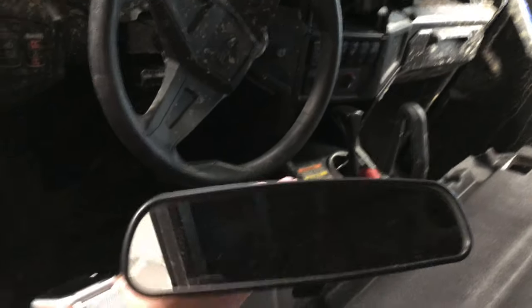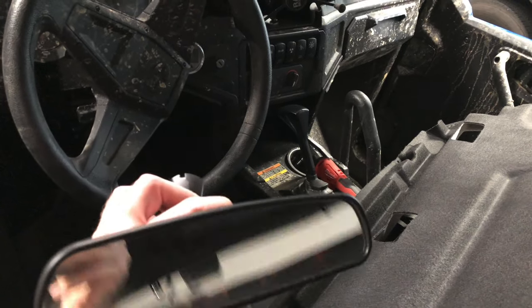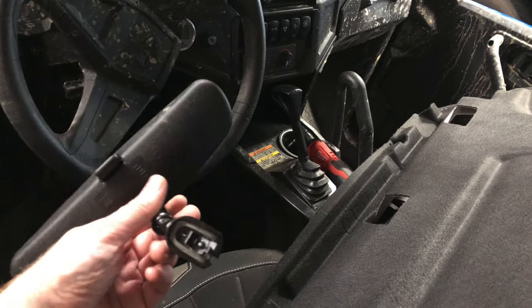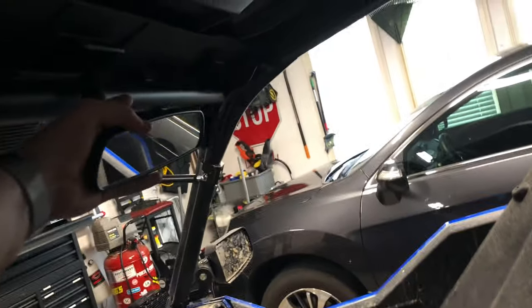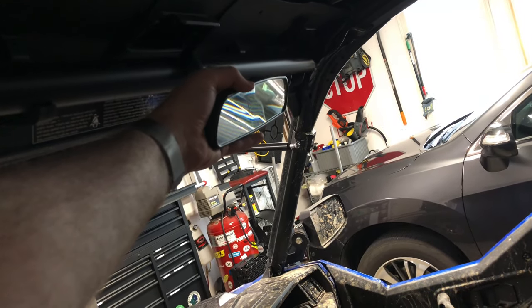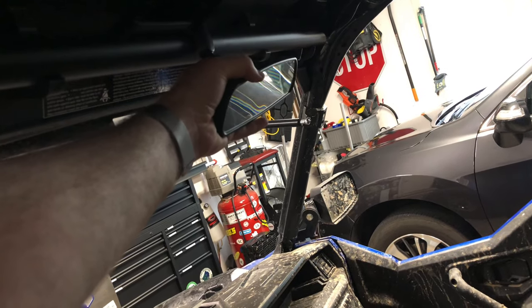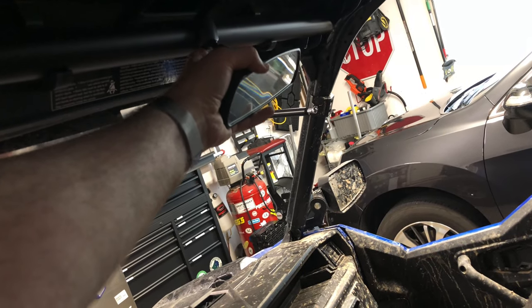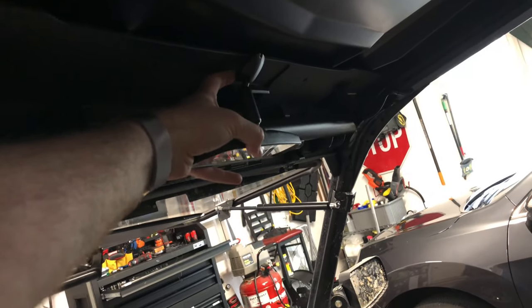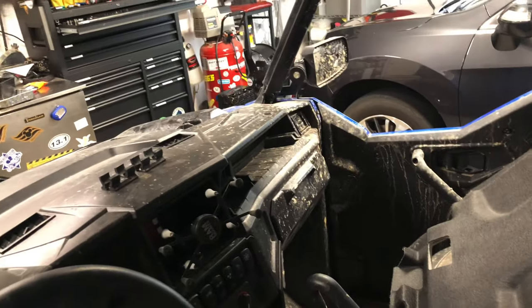My plan for the rearview mirror - I actually have a standard automotive rearview right here. This came out of an old Nissan I had a few years back. What I'm thinking is finding a way to mount this up here, and one option is to mount it up on the plastic and then just cut a hole in the felt down here so it can come through.